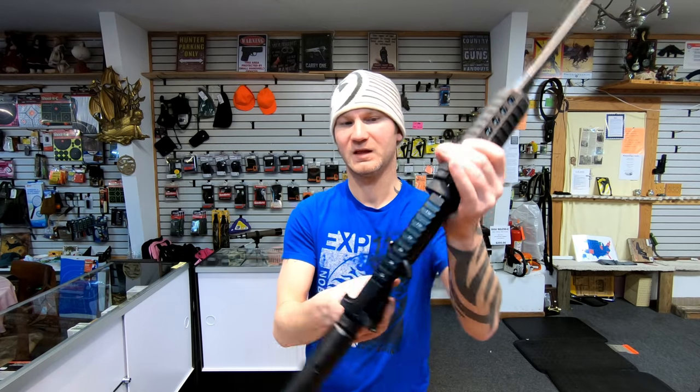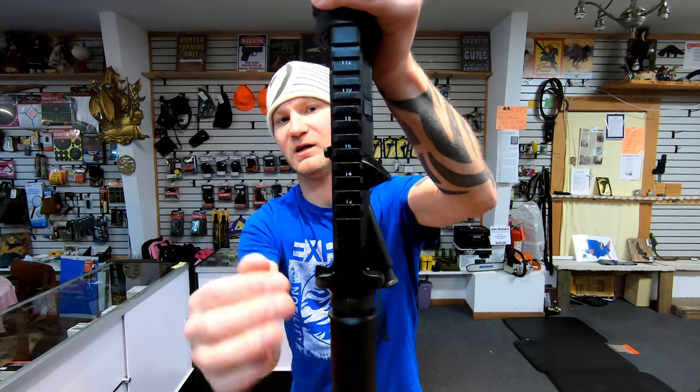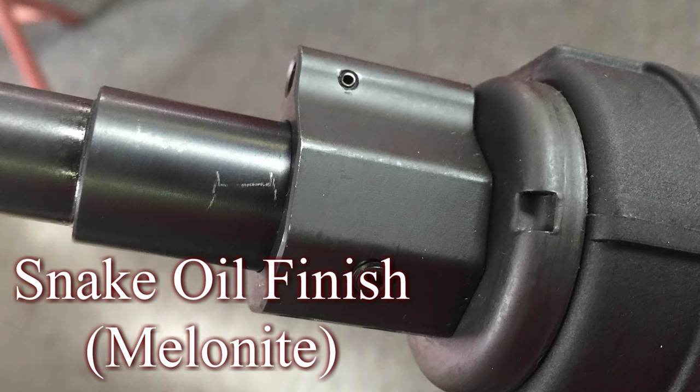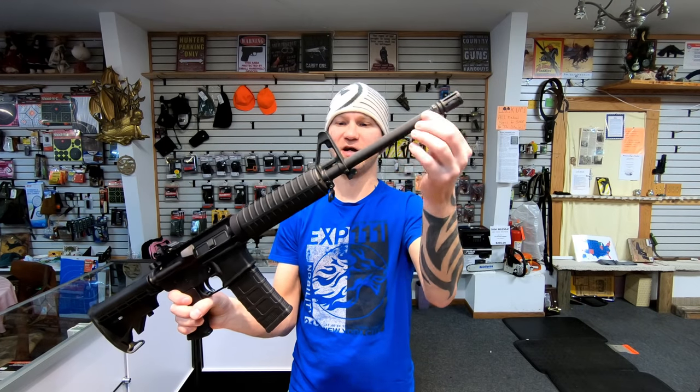The upper receivers are both the same, and they do have white lettering on there — I like that a lot. The 316M uses a nitrated finish.